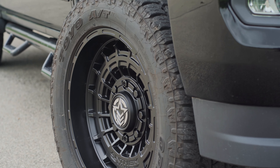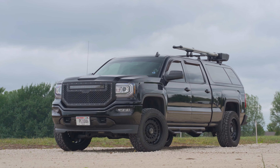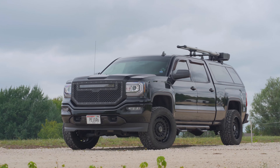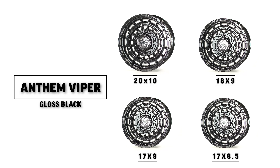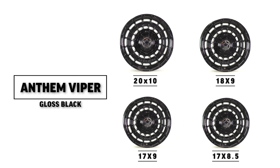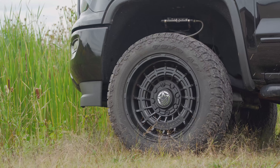I think it just fits that off-road, simple, not too extreme look. It goes with a lot of builds. I think the Jeep guys will really like it as well. For this one, we'll be doing the 17s, 18s, and 20s.